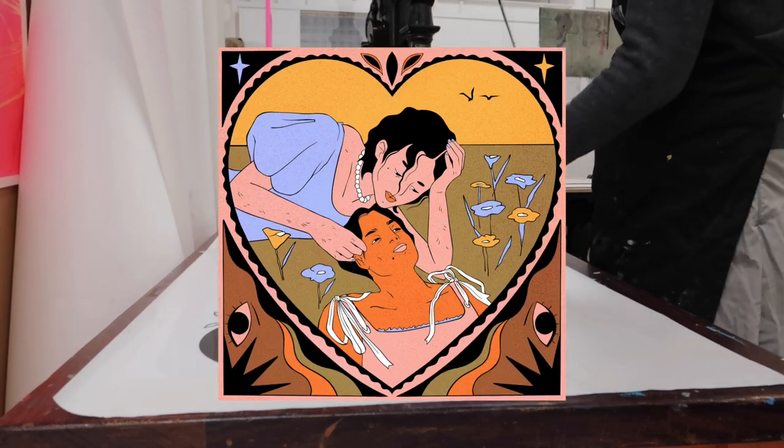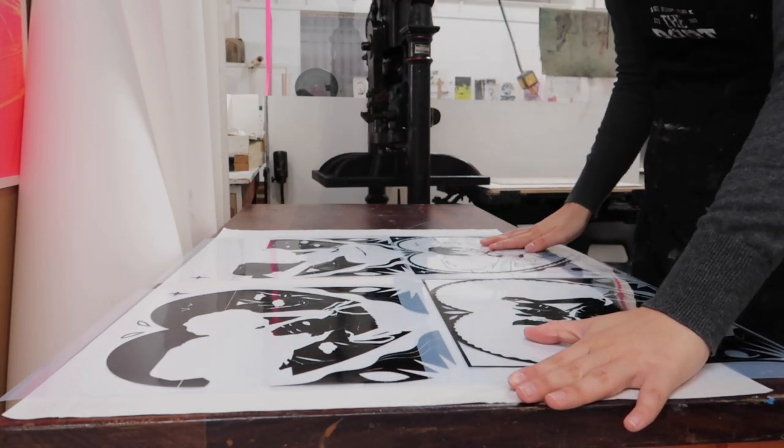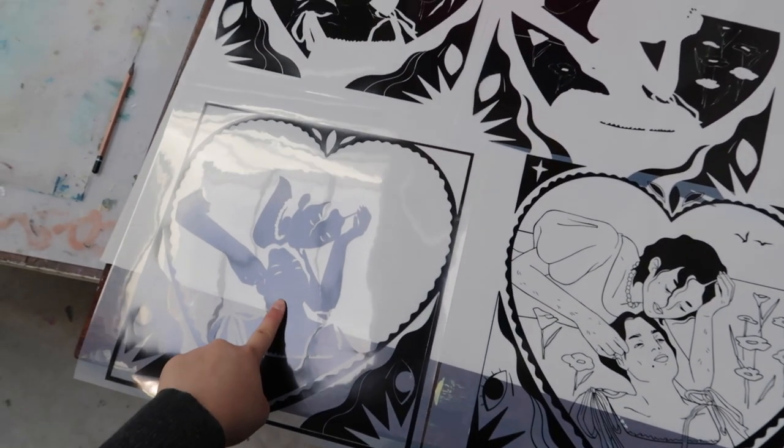I drew this on Procreate and the other colors are like green, orange, brownish, purple — but those are all mixes, so I just have to print four colors. I printed the blue first, then the pink, then the yellow, and finally the black.